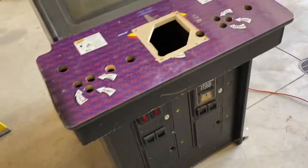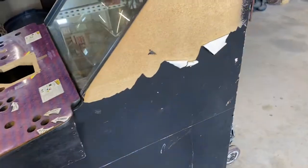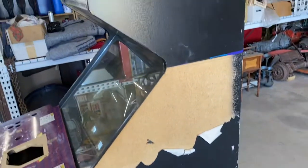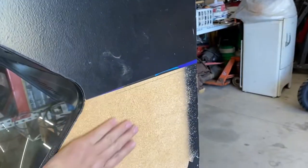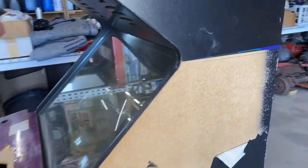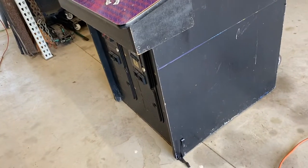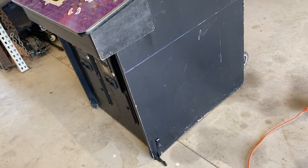Unfortunately it's also a colder day today than when I first started peeling off the artwork, so rather than peeling it's just breaking. I'm going to have to use a heat gun. My goal today is to get all the vinyl pulled off and clean off any adhesive left over with lacquer thinner, and probably pull off all the tee molding as well.